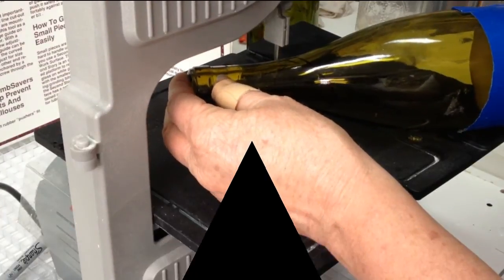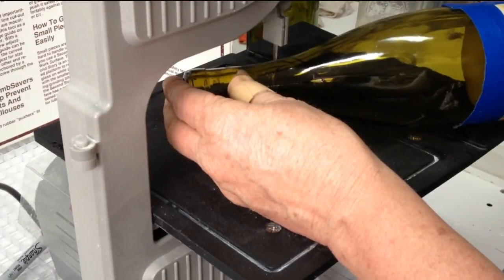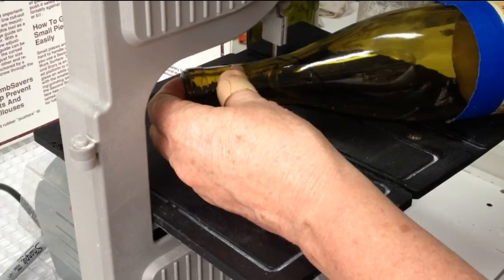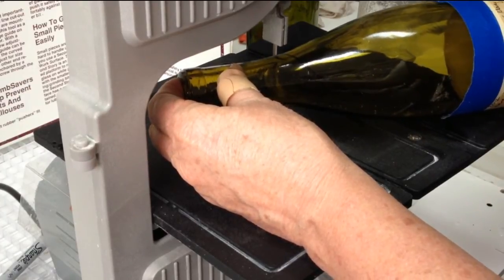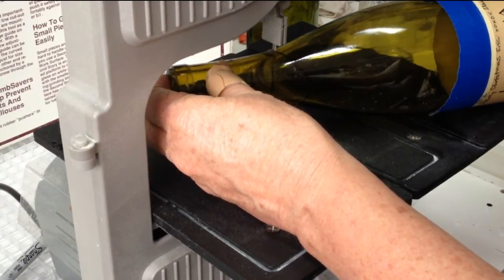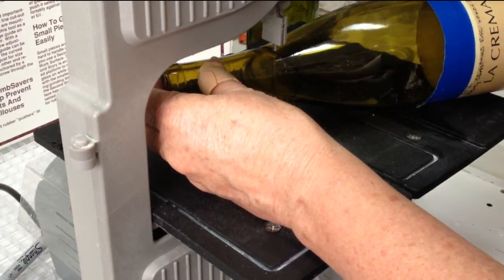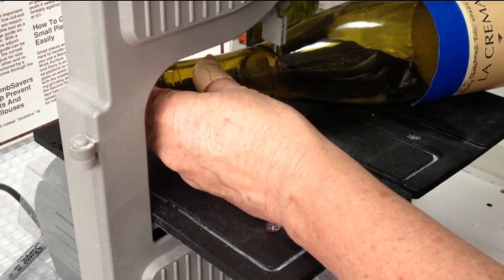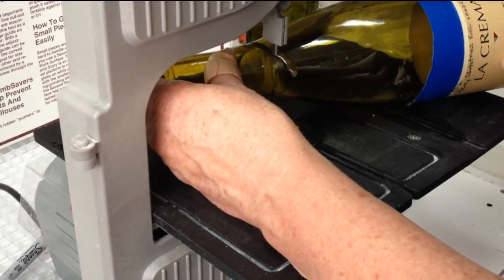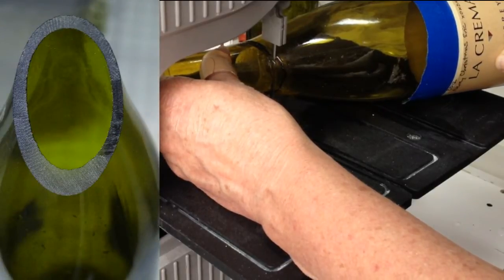This time we're going to cut on an angle. We're going to level off the bottle, come into the blade, and then follow our mark across the edge. Realize that the steeper the angle, the more glass you're cutting through initially and as you come out of the cut. Hold the bottle level and keep your cut straight as you come through. This time you don't want to rotate because you're making an angled cut.